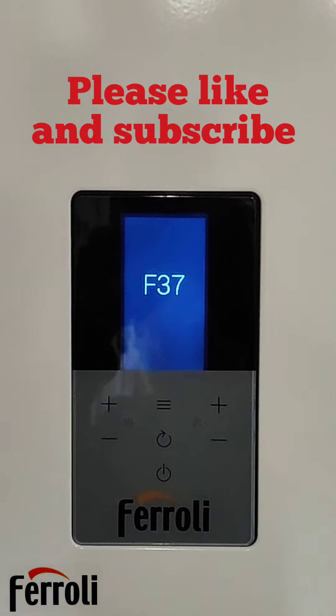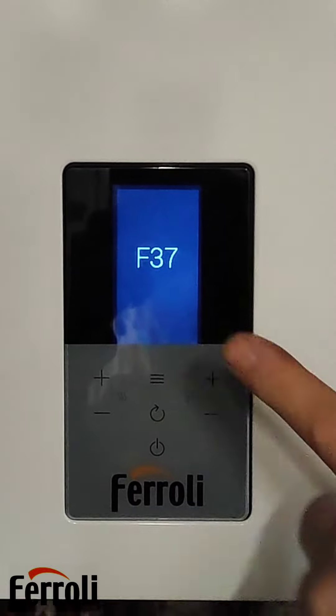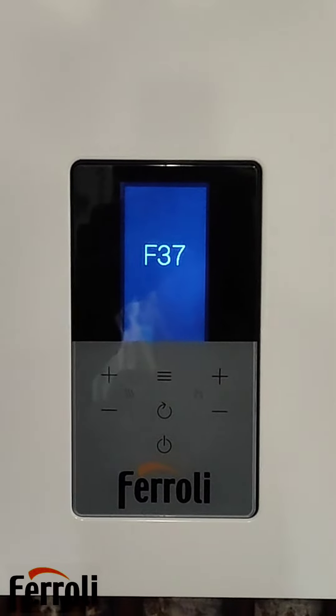First I'm going to show you how to do the pressure on a Ferroli Blue Helix Hitech. If you've got F37 on all Ferroli boilers, that means low water pressure or no water pressure.